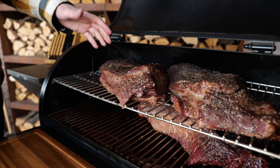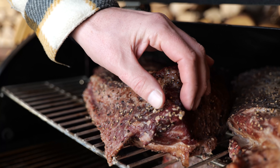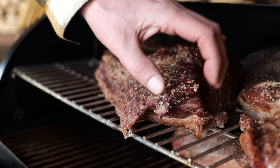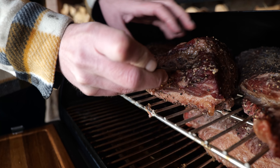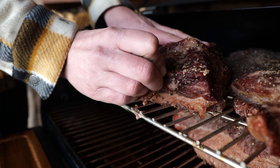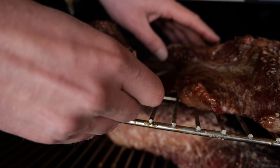The briskets have been in for one and a half hours and we can clearly see we're picking up a beautiful smoke color — that's what I'm looking for. I want to see that hickory add flavor to my brisket. At the same time, I need to keep track of temperatures, so I'm gonna stick a thermometer into the thickest part. Each of these briskets is getting its own thermometer.